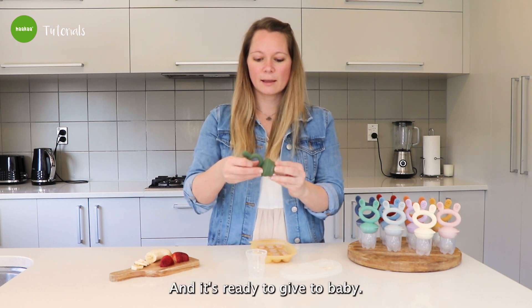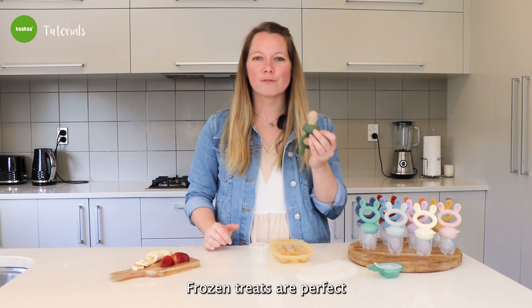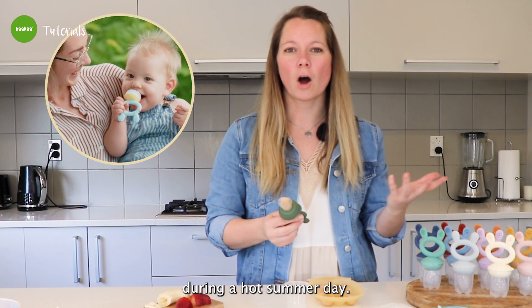Close it and it's ready to give to baby. Frozen treats are perfect for sore gums, teething babies, or just to cool them down during a hot summer day.